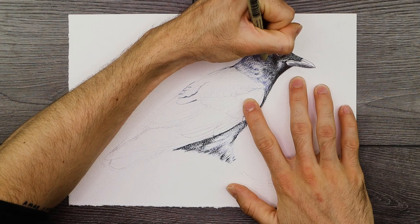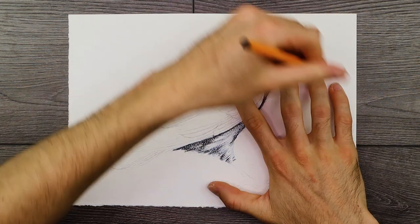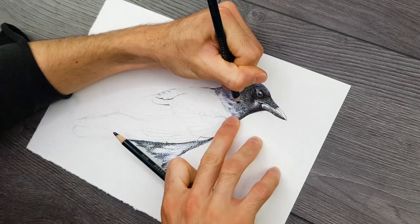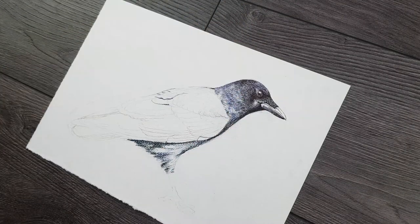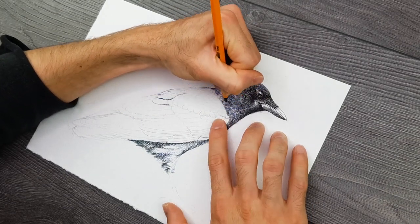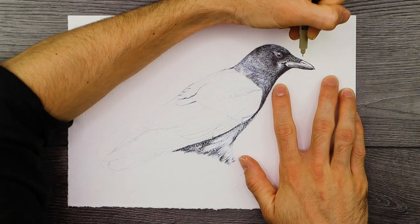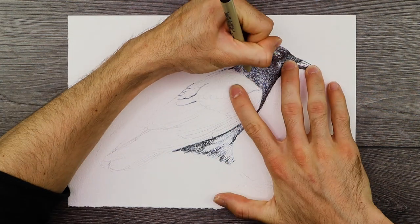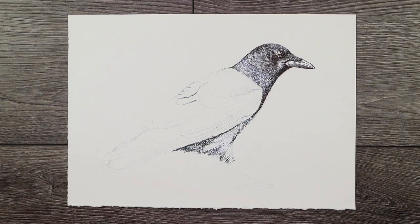Once we start layering in line work with our pens, we'll see how the bird becomes darker but retains the subtle blue hue that is present underneath — these blue undertones will peer through the darker marks. Make sure we have a significant highlight in the eye, as that's a really important feature, and make the bottom half of the beak slightly darker to create a more realistic representation of how light interacts with that feature. The bottom half of the beak tends to always be darker due to overshadowing.